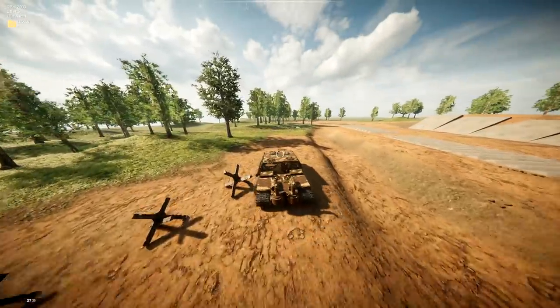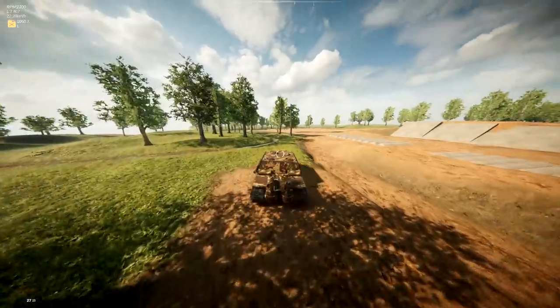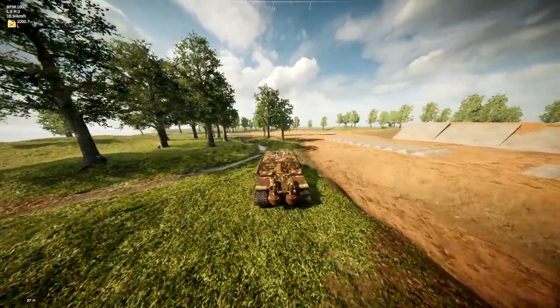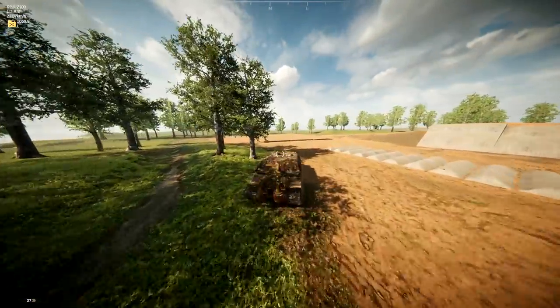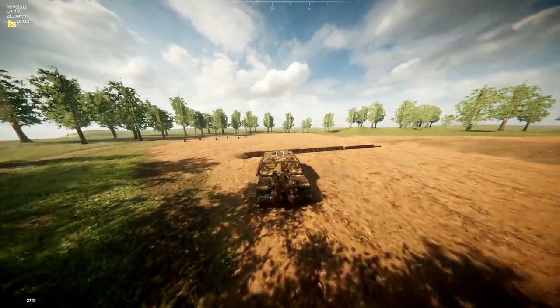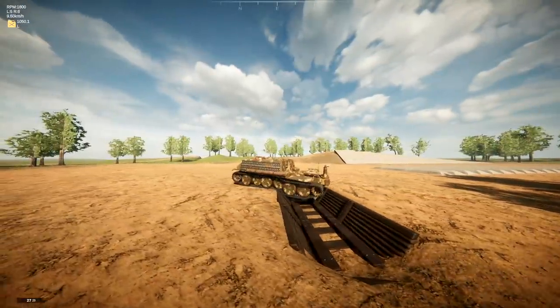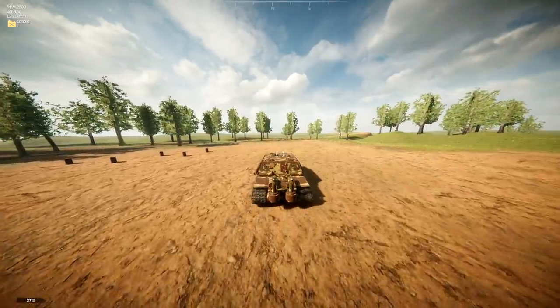The final thing we're going to check is: can it actually cross over the deepest trench? Also, this thing is actually not slow — it travels pretty quickly for what it is. It is actually traveling relatively fast. Let's go ahead and try and jump over one of these. And yes, it gets over the widest trench. That is awesome.